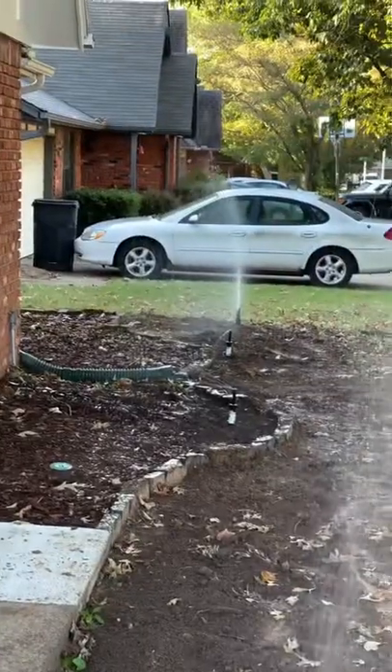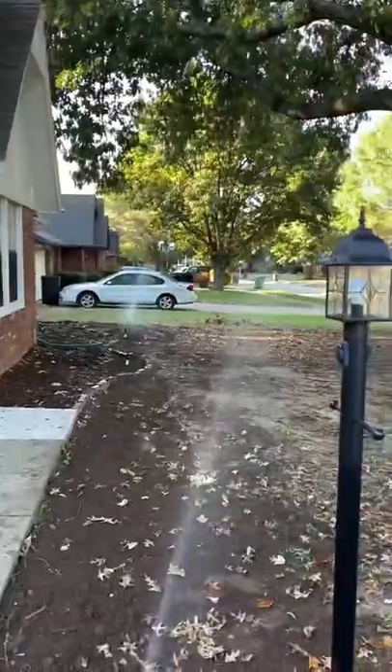I buried all the pipe and pointed the sprinkler heads in the right direction, and then it was time to install fescue sod because my yard is primarily in the shade.